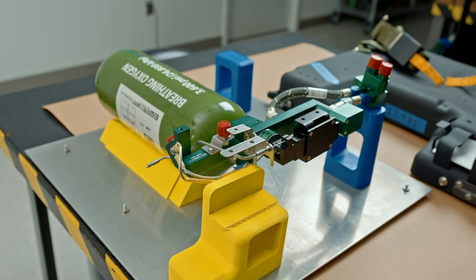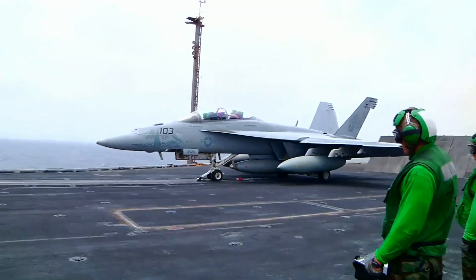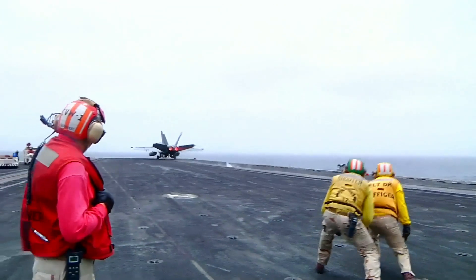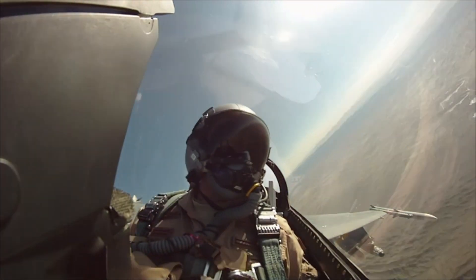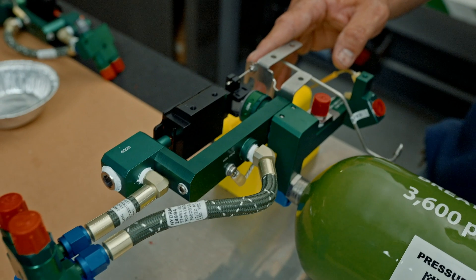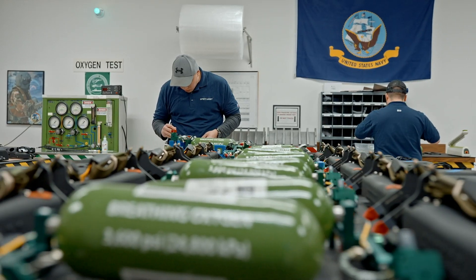What you can see here is our Enhanced Emergency Oxygen System, the EEOS, for the F-18 and T-45 ejection seats. If there's ever a problem with their onboard oxygen, they can turn our system on and breathe 100% oxygen. It's a really important system, it's one of the Navy's top priorities, and so we're very proud to be supporting this really urgent need.